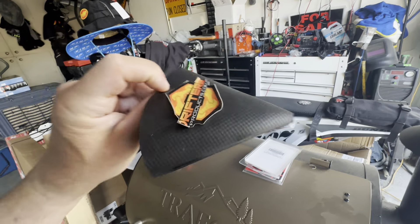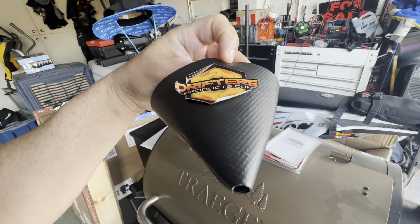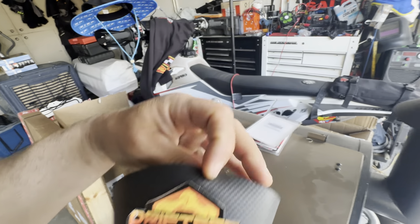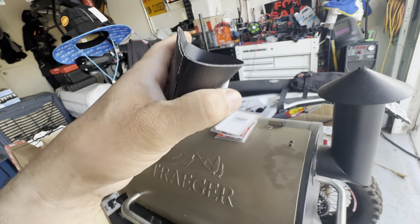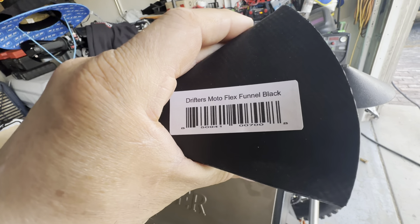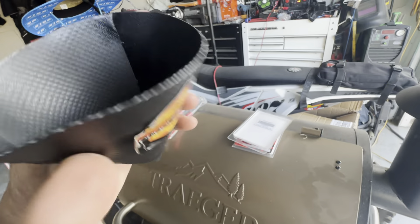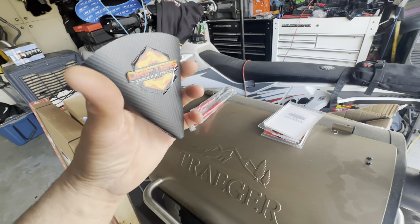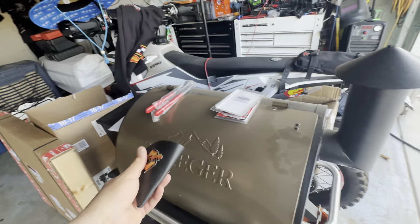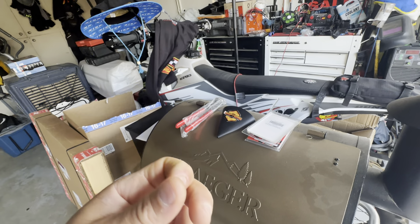Got this thing — the coolest sticker ever. Drift Drifters Products. It's just like a piece of tire or something. Anyway, it's a funnel that you could take on the trail with you — throw it in a bag, it doesn't take up much room. Because I do the Rocky Mountain — what do you call it — Rocky Mountain Fantasy or something for motocross, supercross.